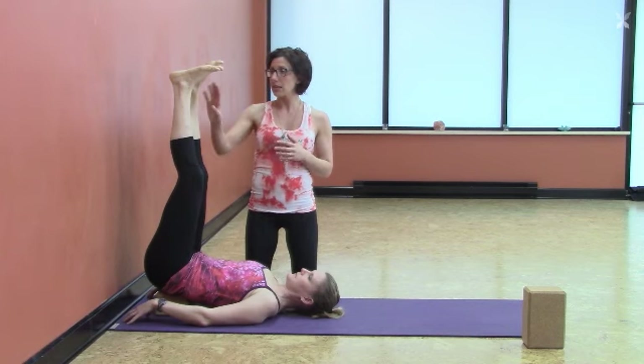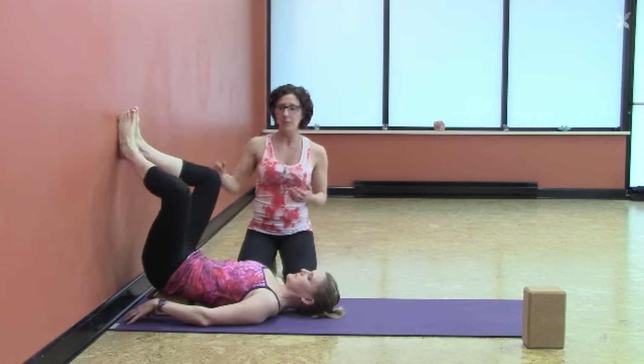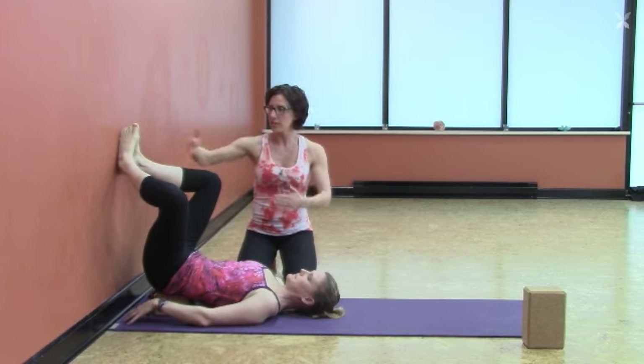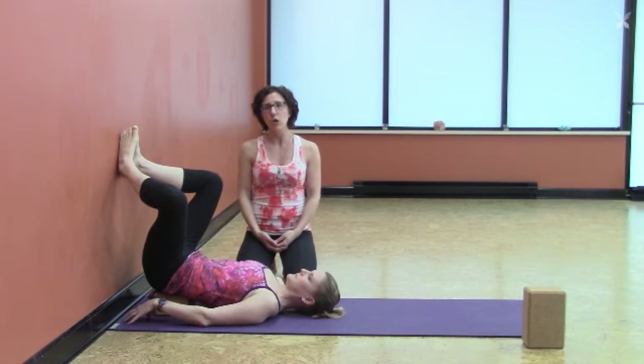If you want to turn this into a little bound angle for a groin stretch, bring the bottoms of your feet together and slide your legs down slightly off the wall, feeling the resistance of the wall at your feet and torso as your legs float in space in a little baddha konasana — a nice way to soothe the hips and the sacrum.